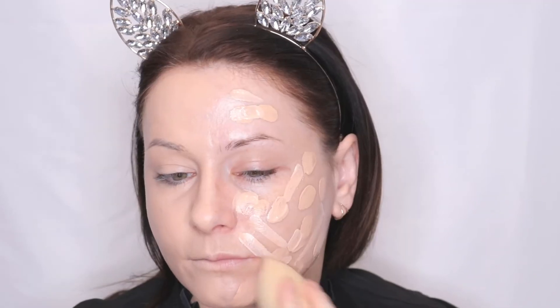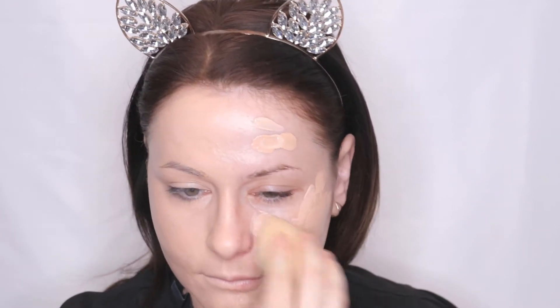That's how the Real Techniques side looks so far. Now I'm going to do the first layer of foundation on the Beauty Blender side. I've obviously only ever used Beauty Blender sponges prior to this video, so I'm really used to the shape and bounciness of this sponge. Now I'm going back with a second layer of foundation on the Real Techniques side, and then a second layer on the Beauty Blender side.